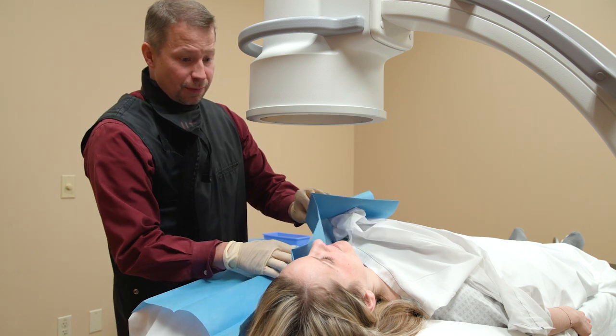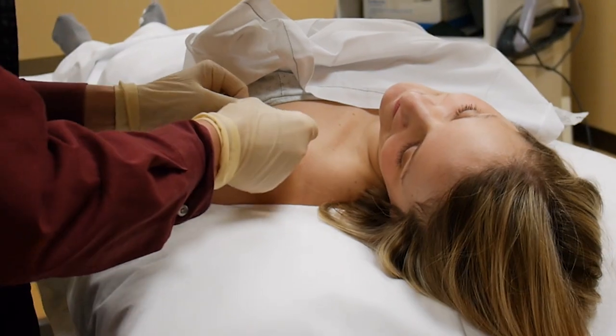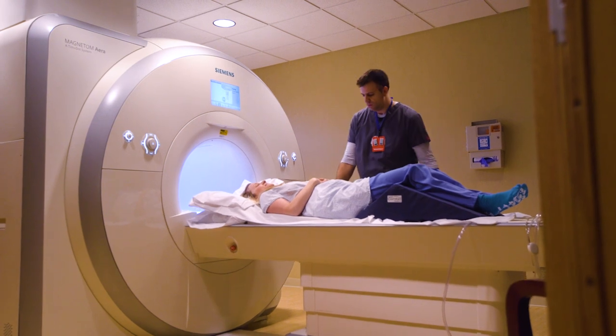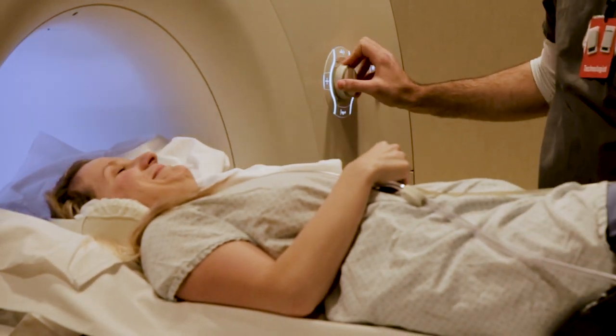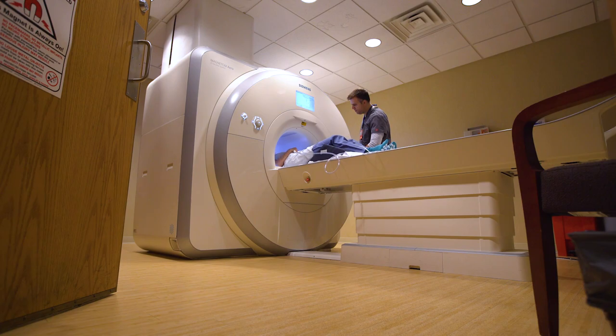Once we're done, the needle comes out, skin gets cleaned, band-aid on, and then they go get their imaging done. We like to do the imaging right after the procedure. We don't want to wait 20 or 30 minutes because the fluid will start to resorb. The body takes care of that fluid, gets rid of it, and we need that contrast in there so we scan them immediately.